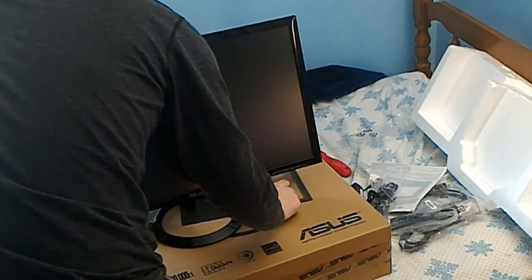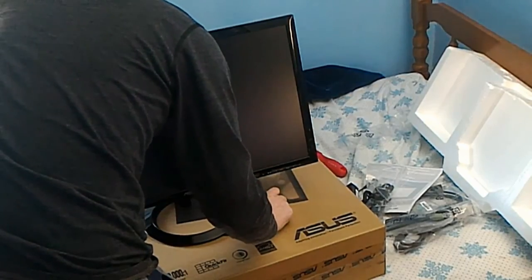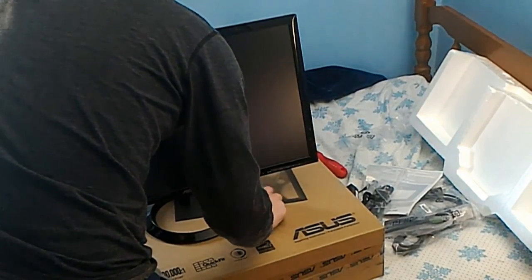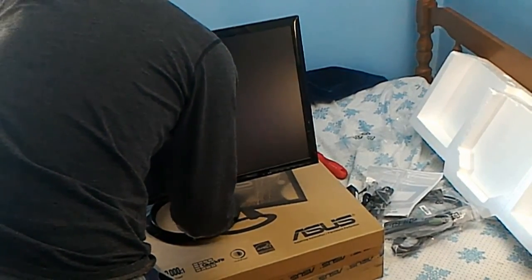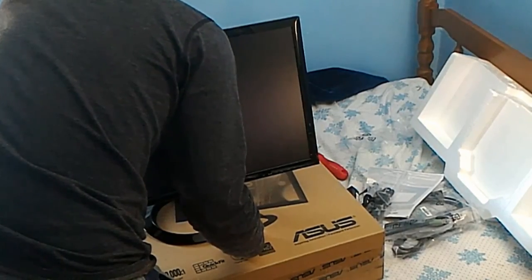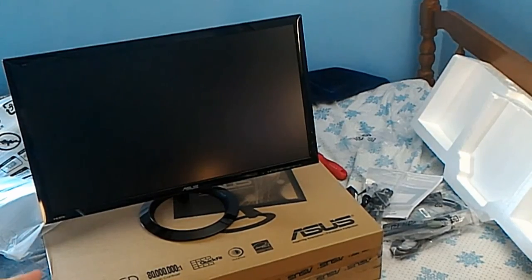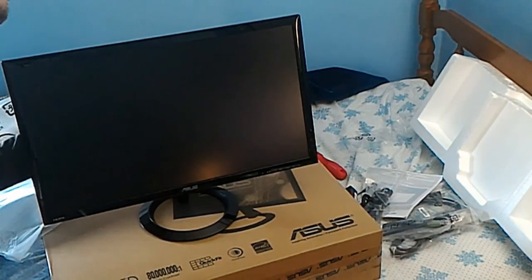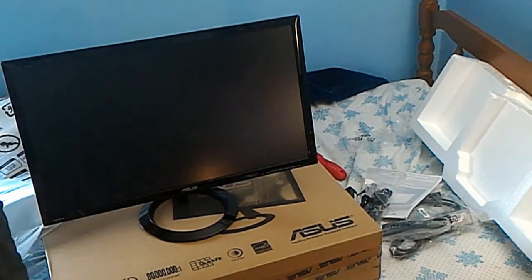This is a really good deal because I really wanted a larger monitor. The monitor I had been looking at was actually a little bit more expensive — I think it was like $170 or $180-something, and it was an Acer. Well, this is an Asus, so yeah.